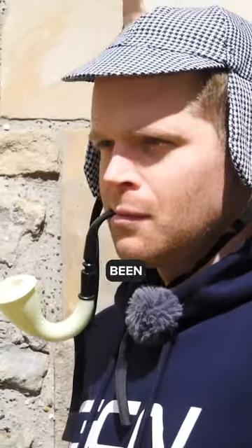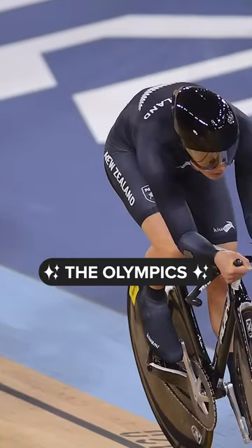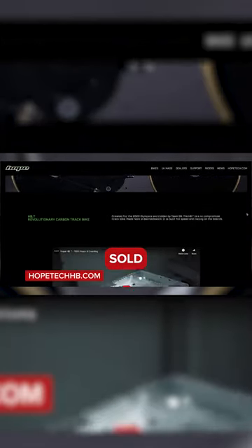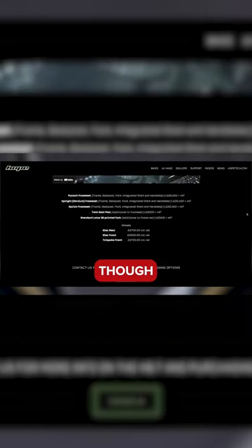A bike like this has probably been created with one purpose in mind: the Olympics. But there's a problem here — the UCI rules. The kit has to be commercially available and able to be sold, which means brands also have to list this stuff for sale, even though they don't actually want to and aren't that fussed about selling it.